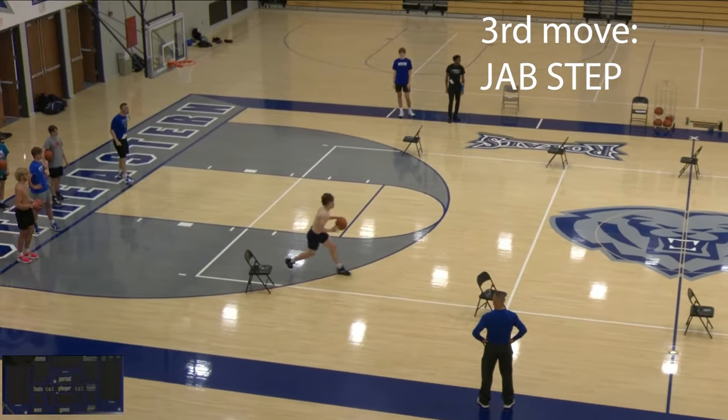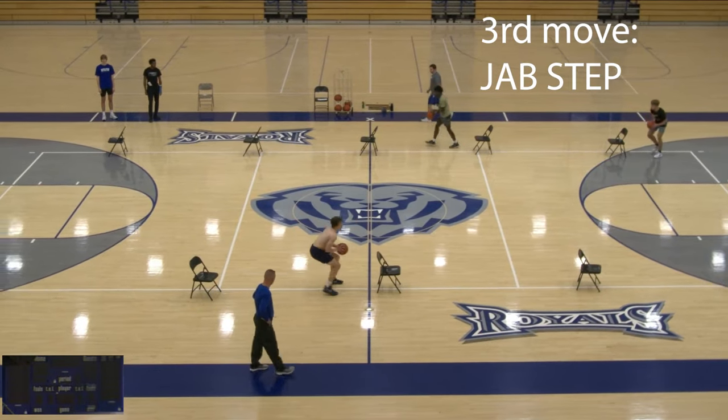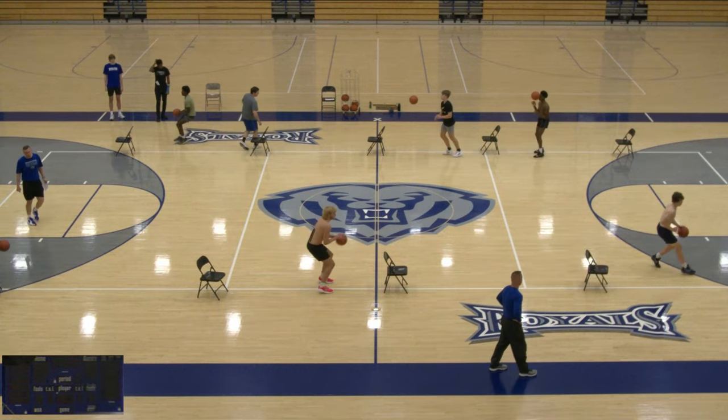Our third move is going to add that jab step — really selling that initial rip and then crossing over to the opposite side. Have your players really sell that jab, and then a good efficient rip and a hard one dribble to get through the chair.